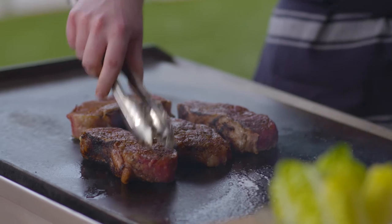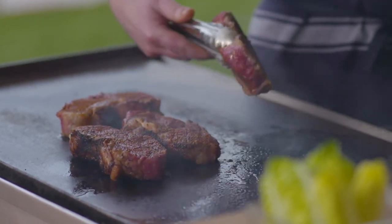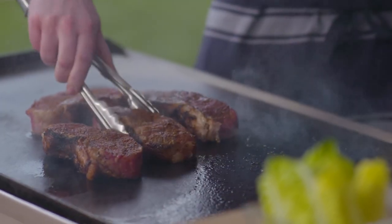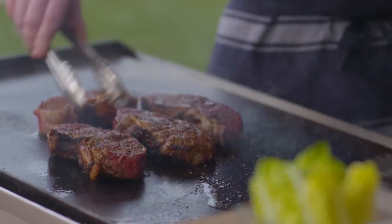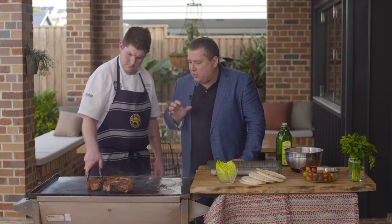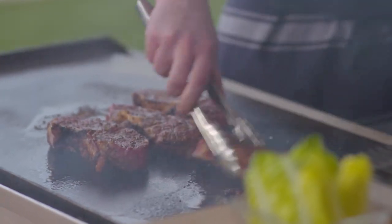We want it crusted on the outside and nice and juicy on the inside — sealing everything in. We've also got a little bit of that rendered beef fat here that we can incorporate into the steak. The smell coming off the grill — the smokiness from the ras al hanout, a little bit of spice, and those deep rich caramelized beef flavours are really starting to pop.